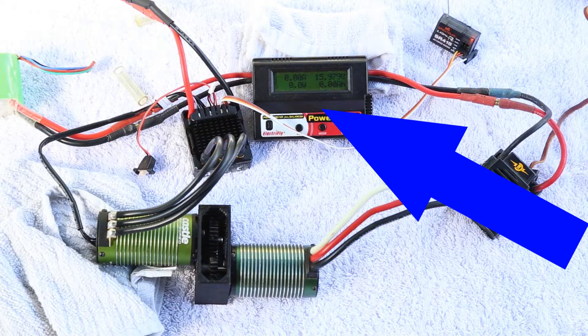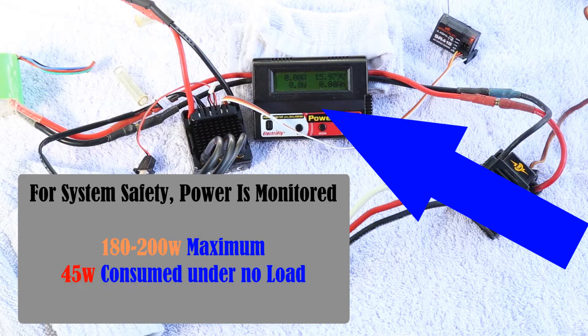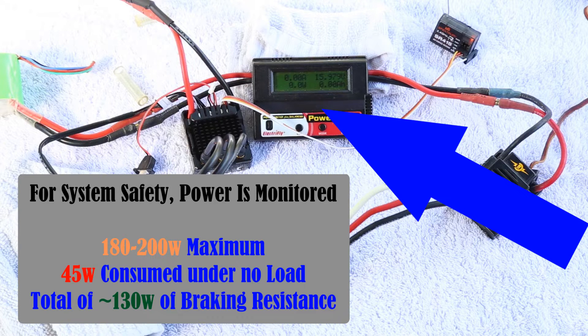The reason why we use a watt meter is we want to know how much power we're sending off to our system — we don't want to flood the system with too much power and start breaking things. I've identified through earlier experiments that we can only apply about 180 watts to be on the safe side. I also know that the system without any braking action consumes about 45 watts. Subtracting that from the total power when brakes are applied gives us about 130 watts going to the braking effort.